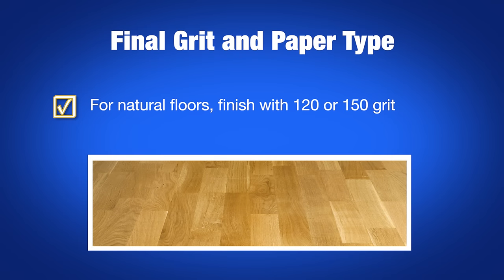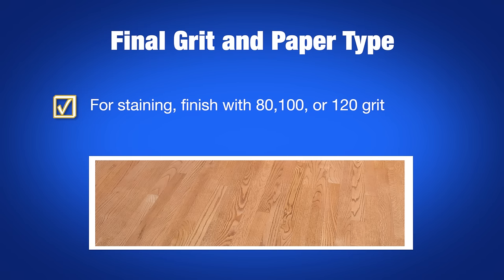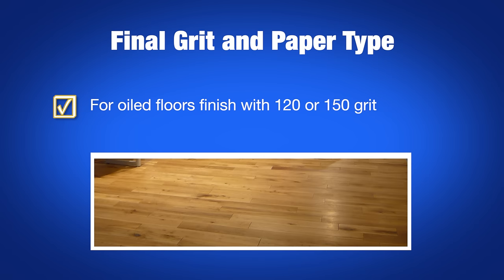For natural floors, finish with 120 or 150 grit. For staining, finish with 80, 100, or 120. And for oiled floors, finish with 120 or 150 grit.